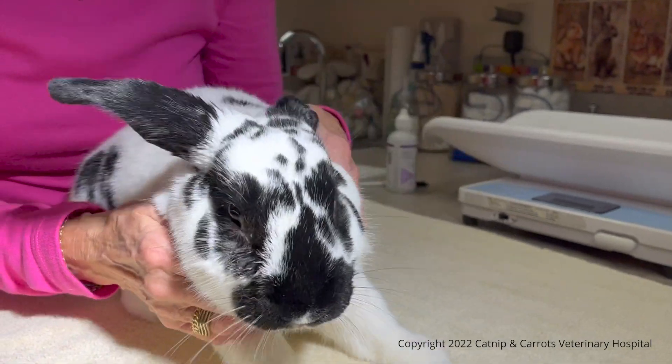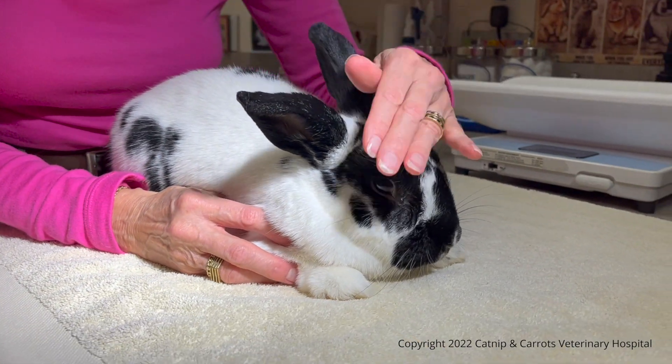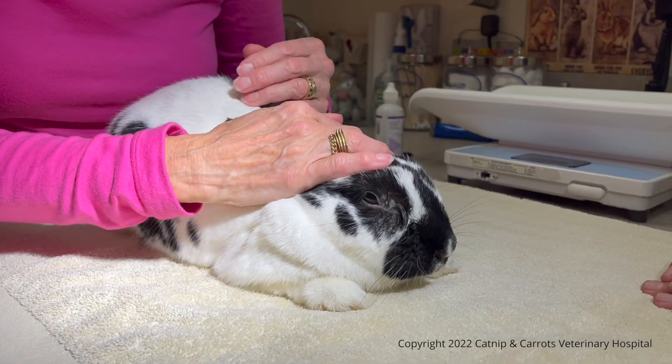That is a problem that we cannot solve. So for some of these bunnies, what you do is just maintain their eye by keeping it clean.